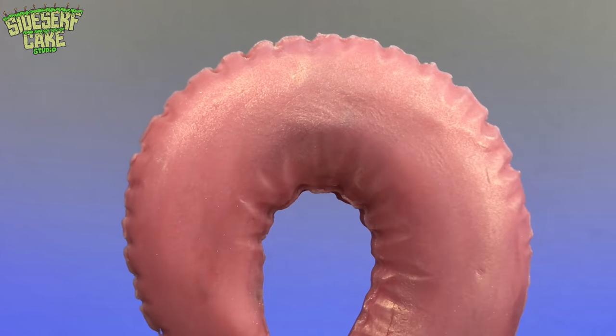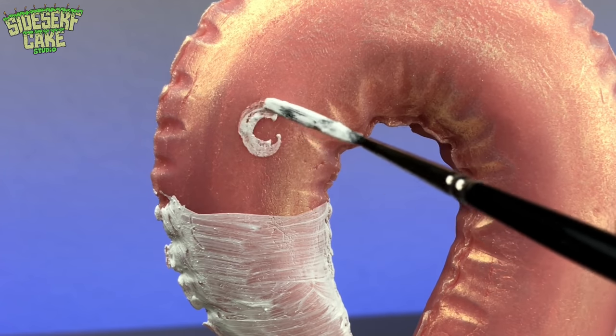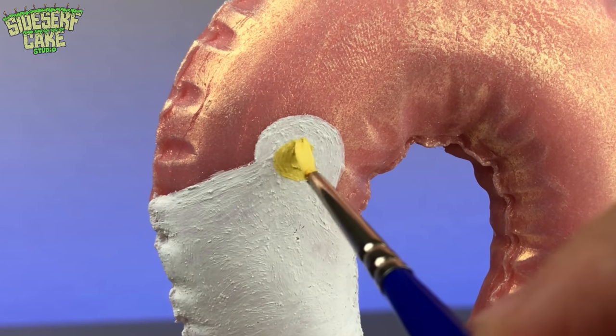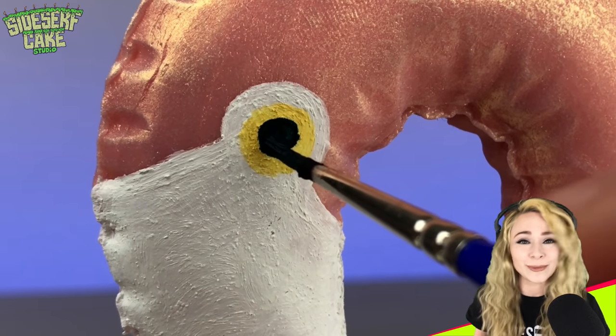And last, I paint the beak, eyes, and wings. If you think about it, isn't this just a cake in costume? Here at Sidesurf Cake Studio, I show you how to make costumes for cakes, and this week's cake is dressed up as a flamingo pool float.